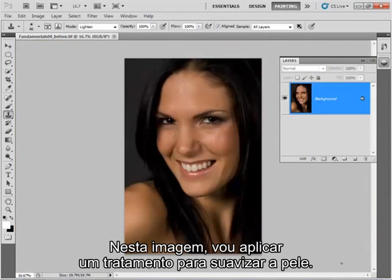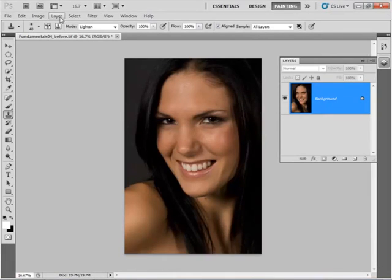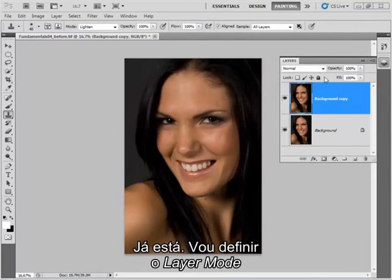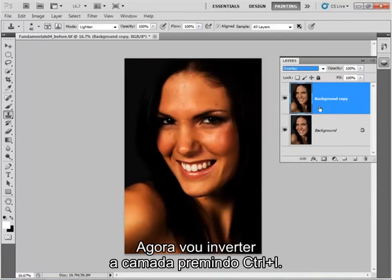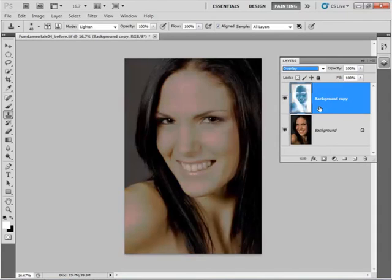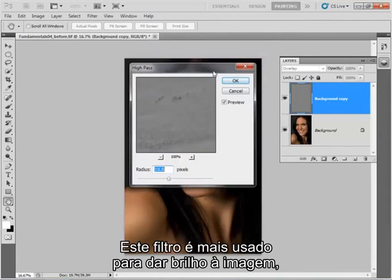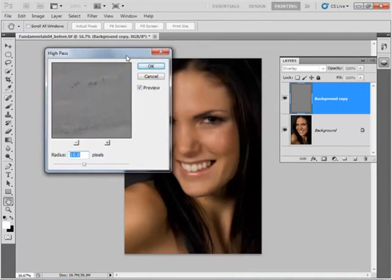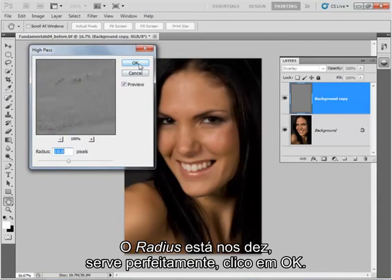For this image I'm going to apply a general skin smoothing treatment. As usual I'm going to work on a new layer, and this time I'm going to use a duplicate layer, so I go to Layer, Duplicate Layer. Now I'm going to set the layer mode to Overlay using this drop-down list, and I'm going to invert the layer by pressing Ctrl+I. Next I'm going to apply a High Pass filter — go Filter, Other, High Pass. This filter is normally used for sharpening images, but we're going to use it here to soften the image because it's inverted. The radius is 10, which is fine, so I'm going to hit OK.